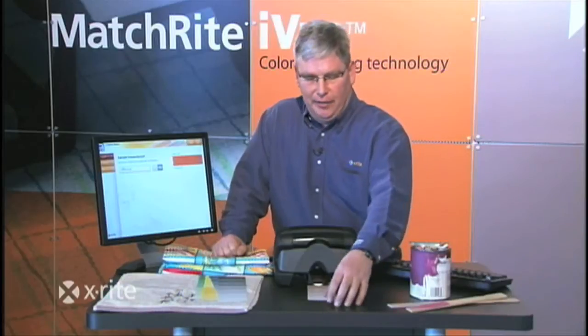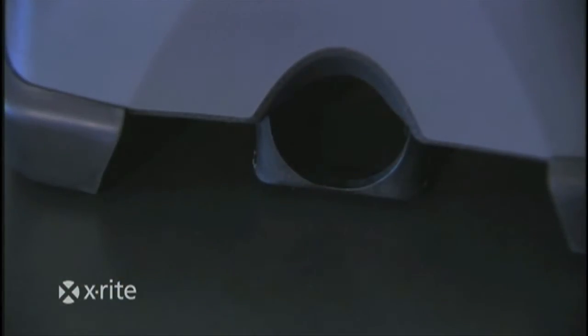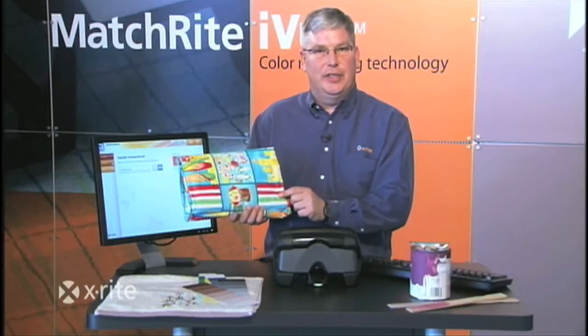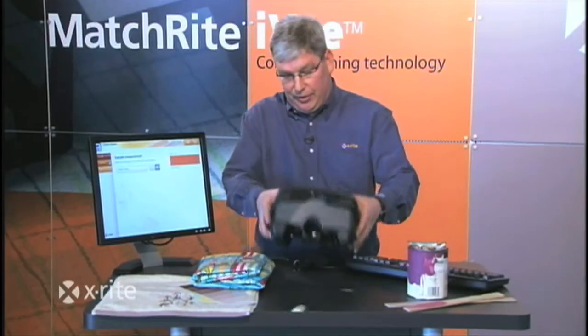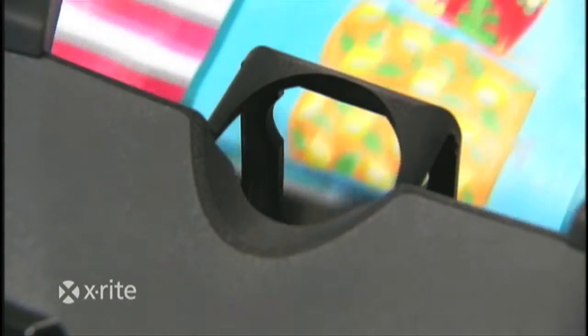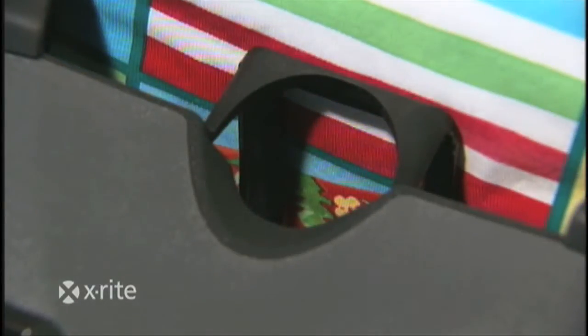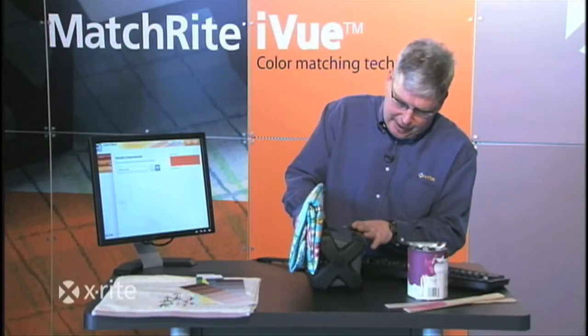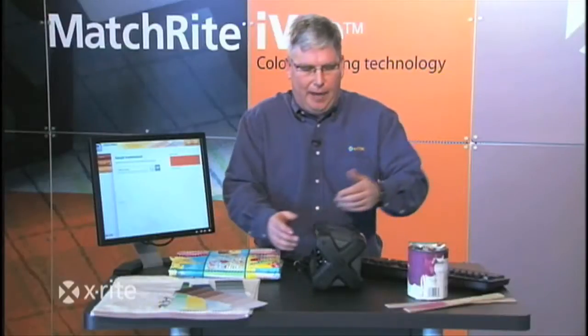This technology of non-contact also allows me to do things like a wallpaper swatch. What if someone brings in a small sample? The problem with technology before is you weren't able to handle small sample sizes. Our technology with the MatchRight iView allows us to place the sample on its side and bring it right up to the instrument. Our software now allows us to measure any size we want, from 12 millimeters down to 6 — the lowest in the industry. I simply place my sample, view it, click on the software, and match. This is what you'll need to help improve your profits at your store.